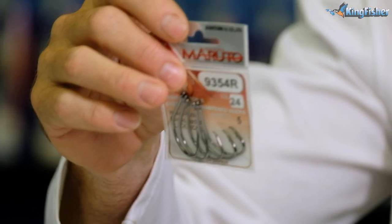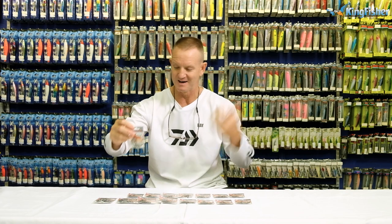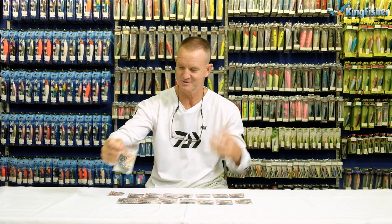Japanese hooks are sized slightly differently to us. They start off with the smaller size being a 10, 12, 14, 16, 18, 20, 22, and a 24 being their biggest hook. In the European market, our market, we work slightly differently — we use sizes from 1-0 up to the biggest being an 8-0: 1-0, 2-0, 3-0, 4-0, 5-0, 6-0, 7-0, and 8-0 being our biggest hook.